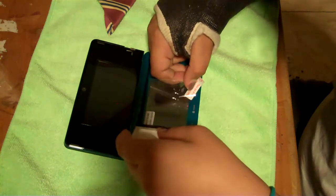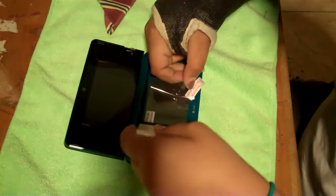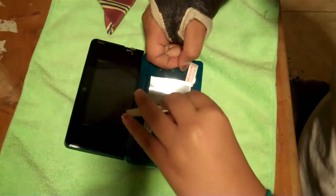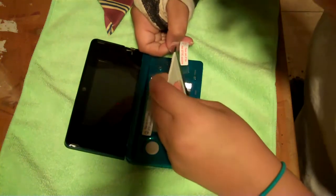And there goes my sister, you guys. So I am installing this. It's a little easy on the top half, but on this bottom half it is a little difficult.